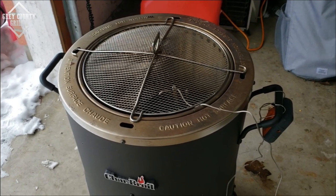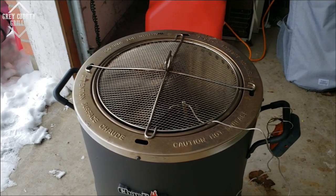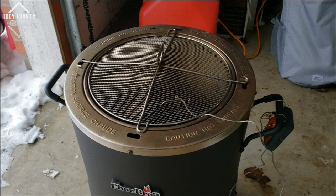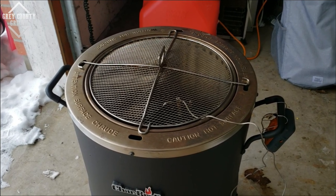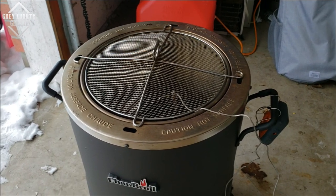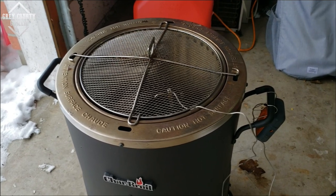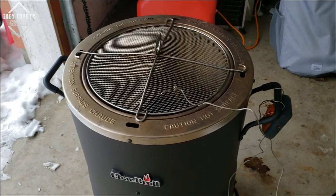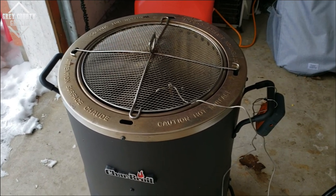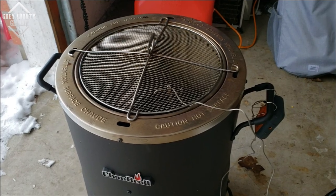I think I'm going to cook these kind of like I would a brisket and bring them to about 190 degrees before I pull them out and let them rest for a bit. We're actually going to take them over to our friends Joe and Tiffany's house for dinner tonight, but hopefully we'll get them done first so we can get a little taste in before we wrap them up and take them over.